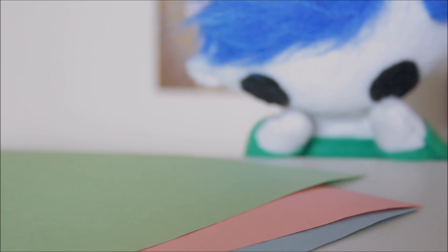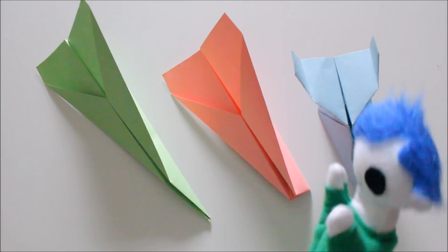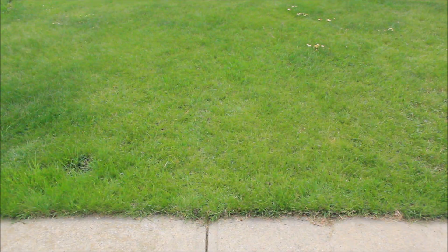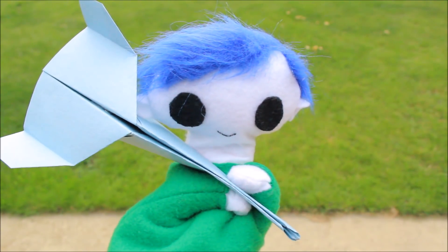We are going to test three different types of airplanes and see how far each one goes. We've got a green airplane, a pink airplane, and a blue airplane. Let's try the green airplane first. Now the pink airplane. And now the blue airplane.